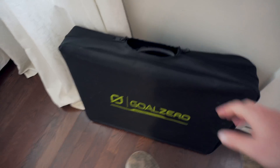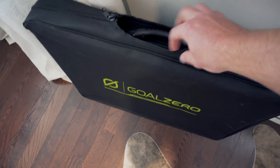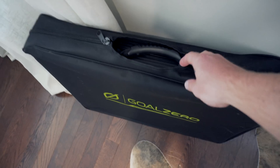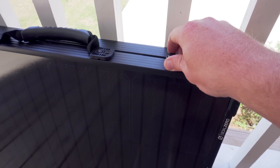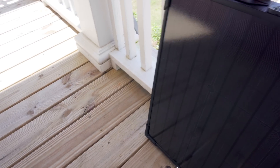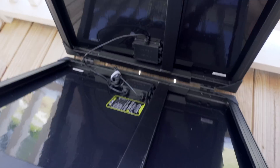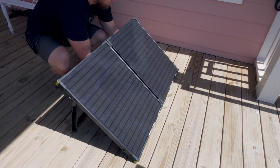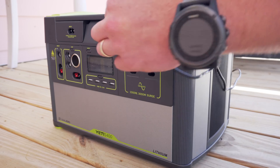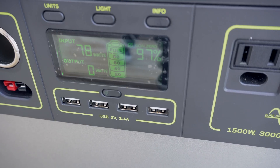This is a 100-watt solar panel and it comes in this kind of cheapo case. I guess it's better than nothing, but it's not going to protect it from much. Here's the solar panel outside — it's got these two hinges and these little fold-out stands. As you can see right now it's pulling in about 77 to 78 watts.